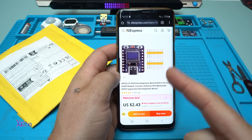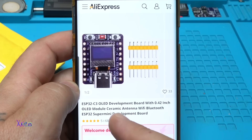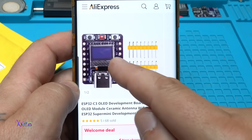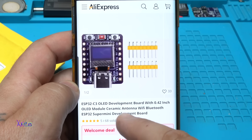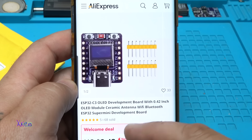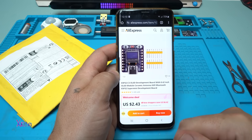Why is this module from AliExpress a must-have? It's an ESP32-C3 OLED development board with a 0.42-inch OLED display in the middle — 64 by 32 pixels — with a ceramic antenna. It's a Wi-Fi Bluetooth Super Mini development board, and you can get it from AliExpress starting from 2 US dollars up to 5 or 6. The link will be in the description below.